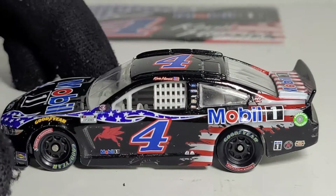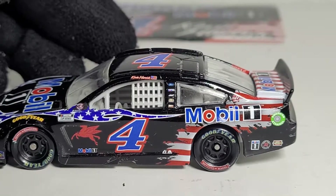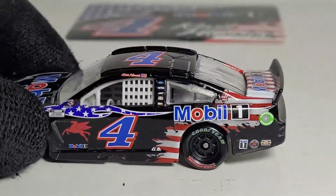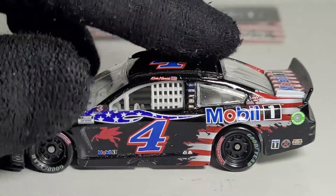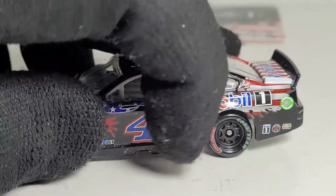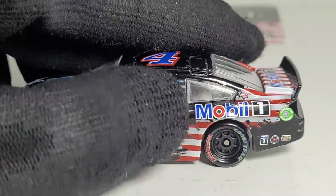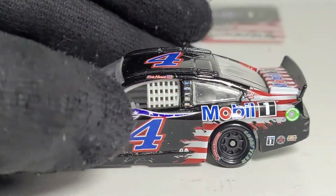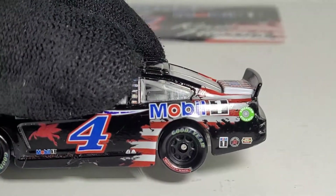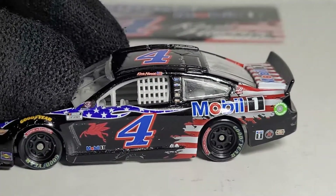We've also got a warped number 4 — Kevin Harvick's name is literally about to touch the window net. The decaling process on this car really gets a big F. But I like how they kind of tore apart the black base — usually this area is all black, but they gave it a nice ripped effect, like tearing apart a sheet of paper. Underneath it looks like red and white stripes, which is pretty cool and makes this car look really badass.